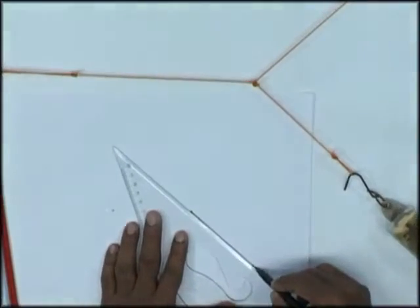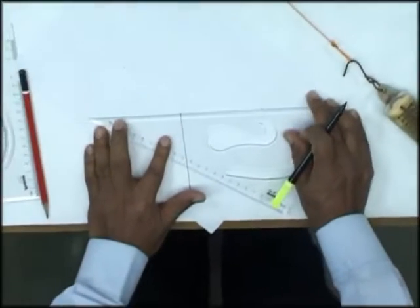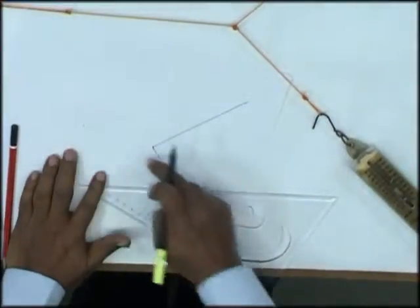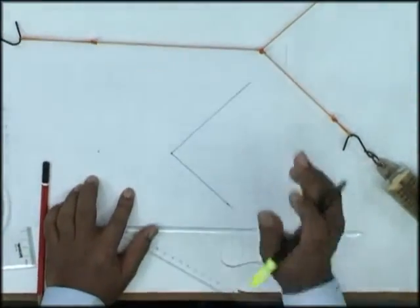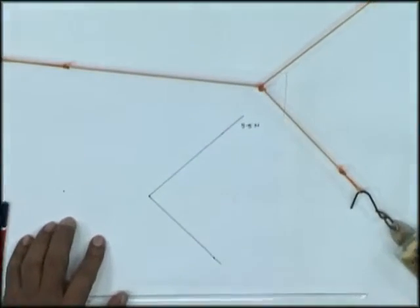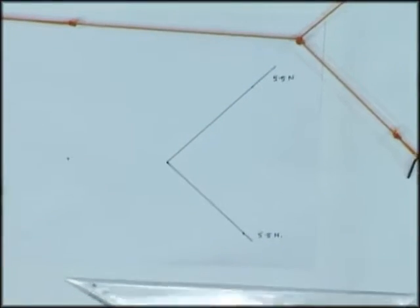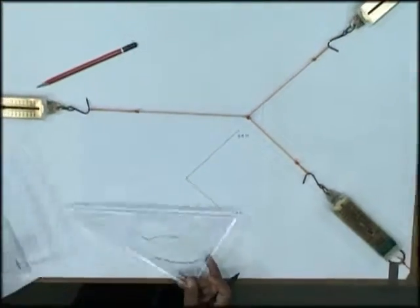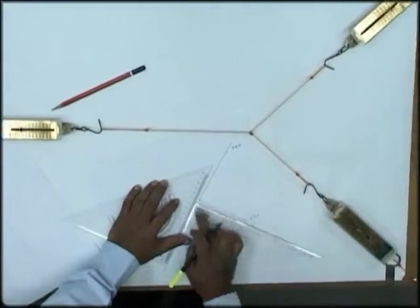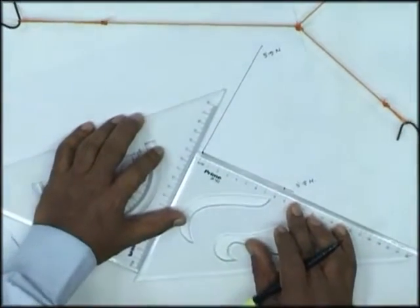I'll draw this to a larger scale. This is one force line, and this is the second. Now instead of drawing all three forces, I'll write down only the readings for two forces. In this case it's 5.5 newtons, and in this case also 5.5 newtons. Using the law of parallelogram, I'll draw a parallelogram to scale — taking one newton as one centimeter, so 5.5 newtons would be 5.5 centimeters.